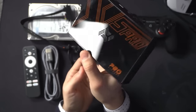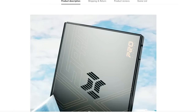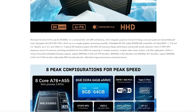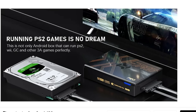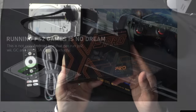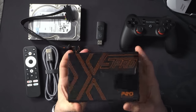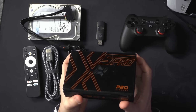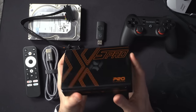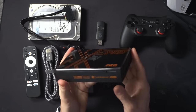KinHank did send this over to me for purposes of review. I have said no to KinHank for years now, but finally I decided I will check out one of these Android boxes. This is an Android box from China. It is not licensed software, and they also have a reputation for potentially loading software on here that you don't need or could potentially cause harm.